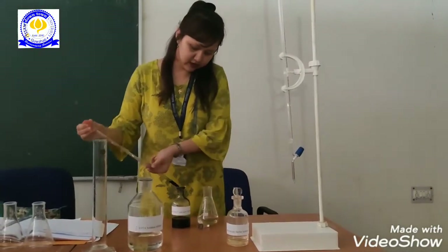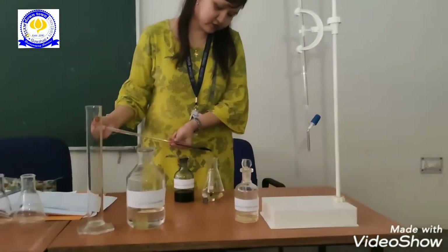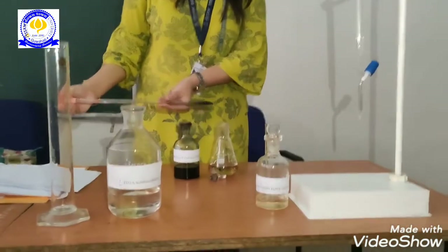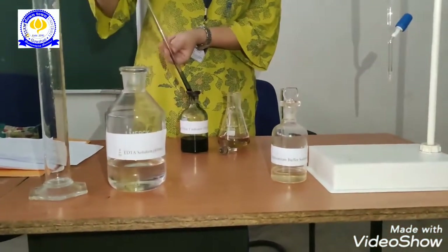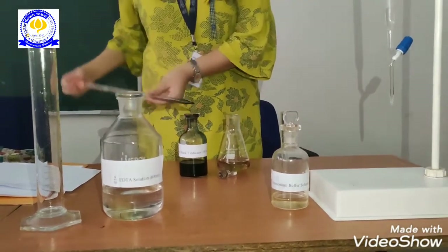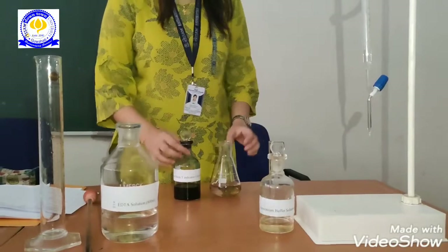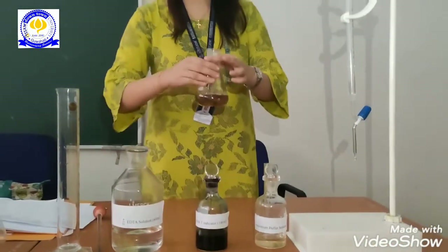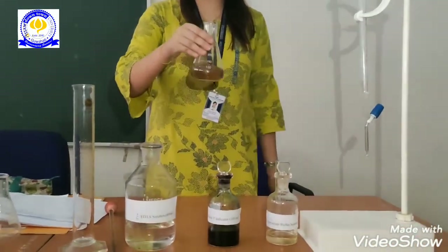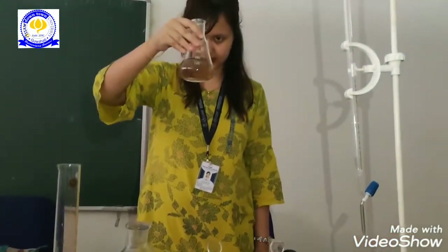And we will put in 6 drops — 1 ml, 3, 4, 5 and 6. We see after adding the indicator, the sample turns wine red in color.